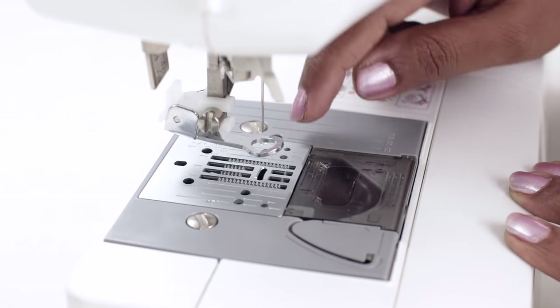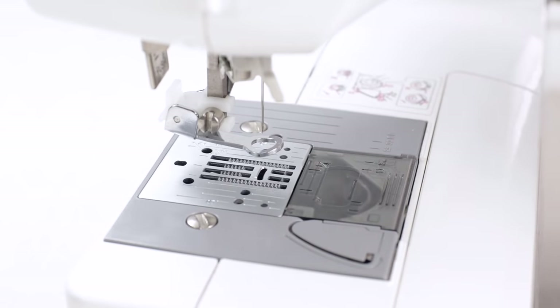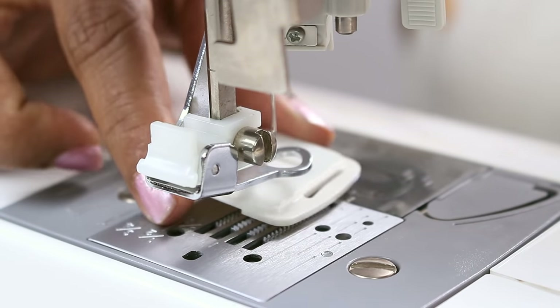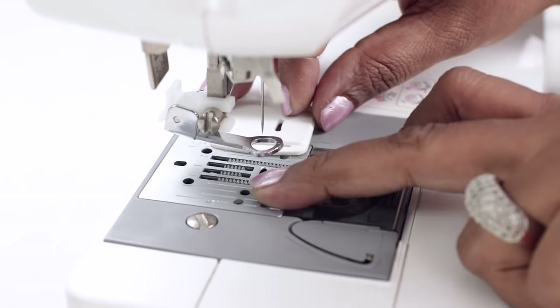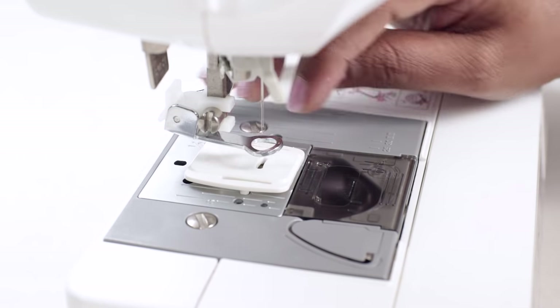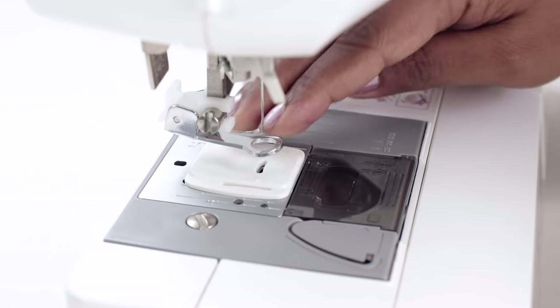In some machines there might be a lever which will disable or enable the feed dog. But if you don't have that feature, we will be using the darning plate to cover the feed dog. This is done for freehand embroidery. This is how the back of the darning plate is, and there are two holes here in which it sits. Just press it down and now the feed dog is disabled.